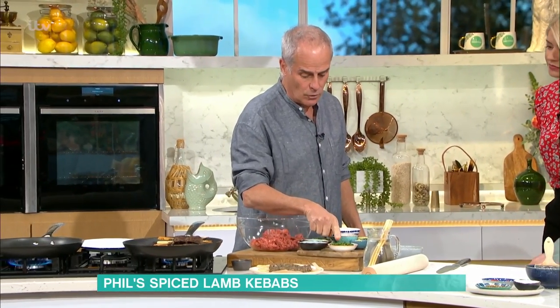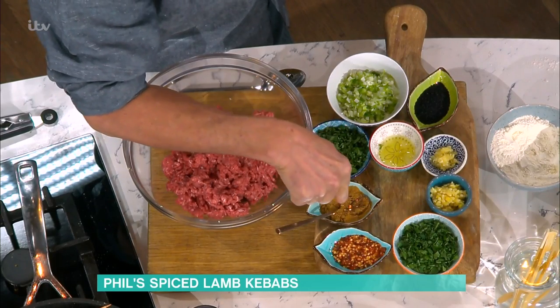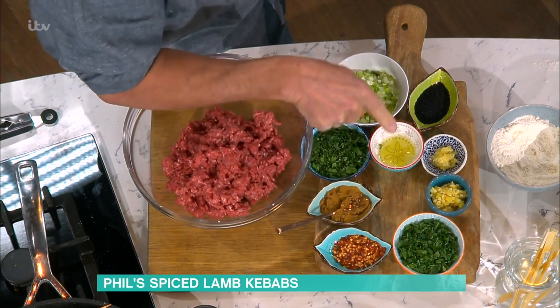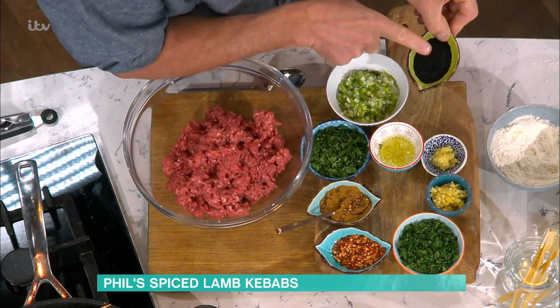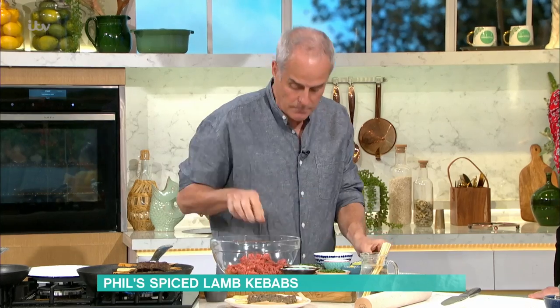So I have coriander or mint, chilli, ground coriander, ginger, garlic, egg white to bind the whole thing together, a bit of spring onion. And if you can get them, nigella seeds, which are just black onion seeds. Mix it all together. I do season this with salt and pepper.